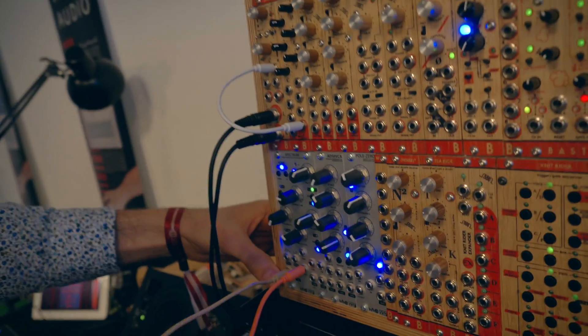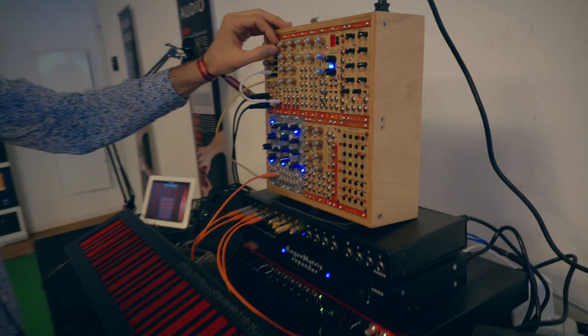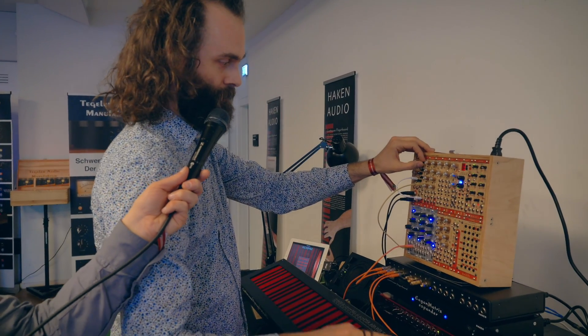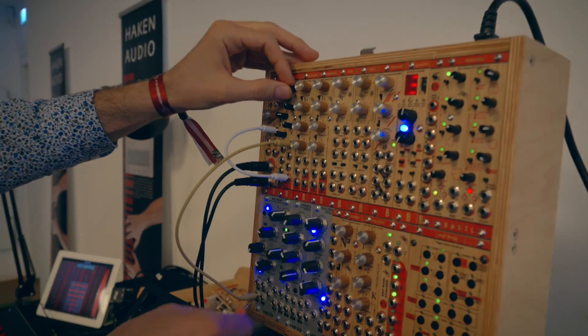I'm going to connect it, and then it sends the audio from the spectrum from WMD here. I'm just going to send it to the mixer here. And it just stays, right? Because there's no envelope right now.